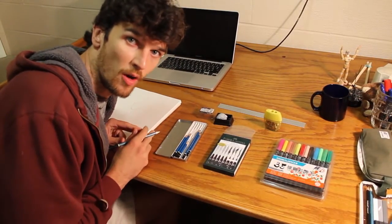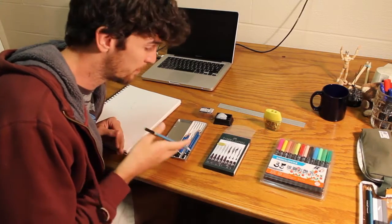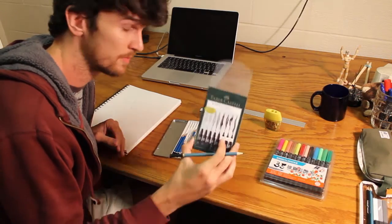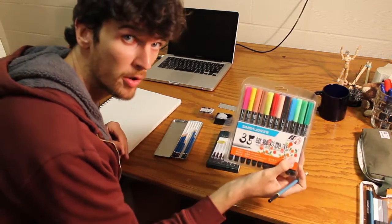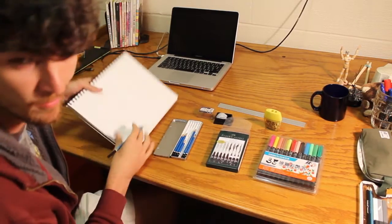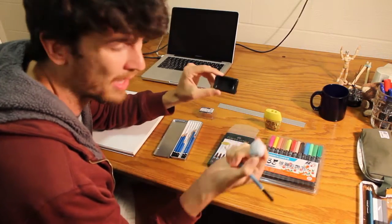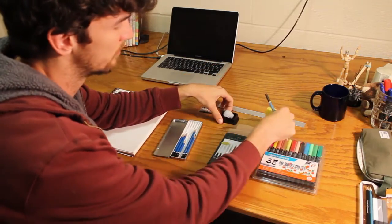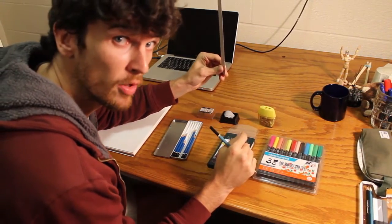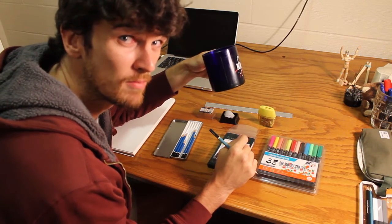Alright, so if you want to draw, you can use just about anything. I like to use pencils, pens, markers. You'll also want some paper, an eraser — you can buy one of these at the store — a pencil sharpener, and maybe a ruler. You don't need coffee. You're too young. No coffee for you.